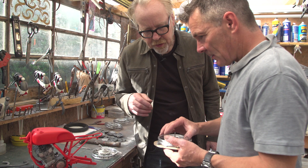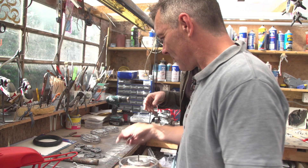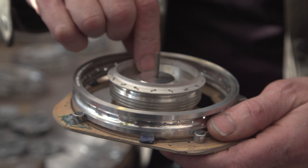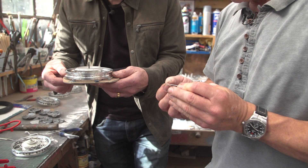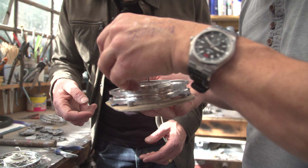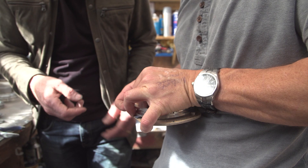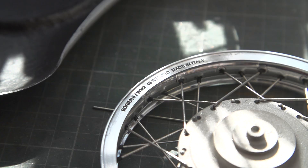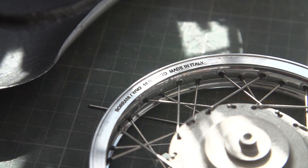So you put the hub in place, then put the rim on, and then we get the spokes. You've even etched in the actual text on the rim — that's crazy. We have to bend the ends over, and then these are the little nipple bits that push through and lock in. This is exactly how a real motorcycle wheel is built — that's precisely how it's done.